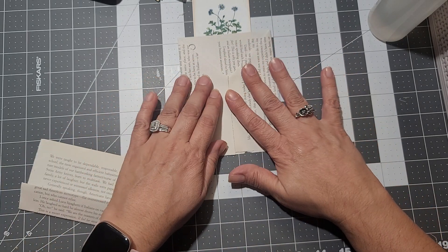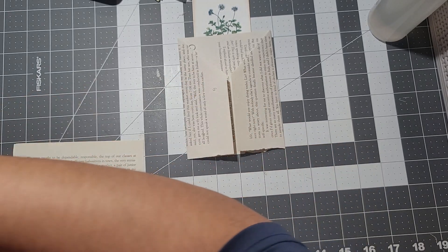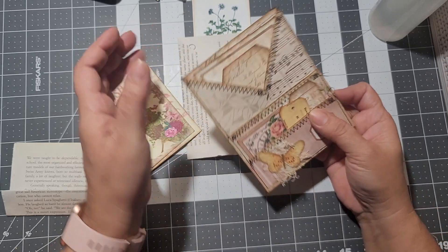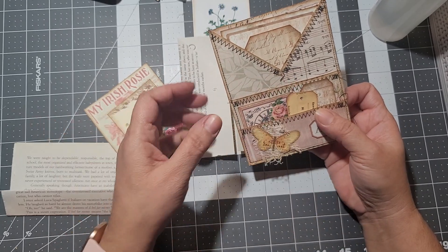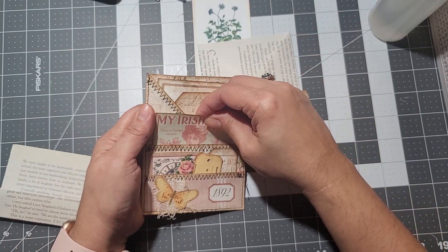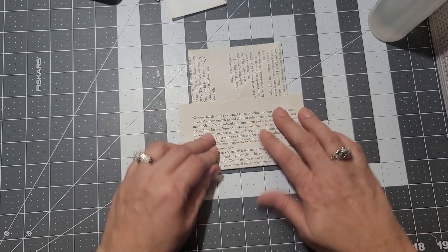Now you have pockets here, here, and here, and once you glue it down you have another pocket on the back. You can add something to keep it closed, but as you can see the cards sit right there and it's not going to open. You can close it if you want, but it's not necessary. Very simple and very quick — just boom, cut the edges and you've got the pocket.